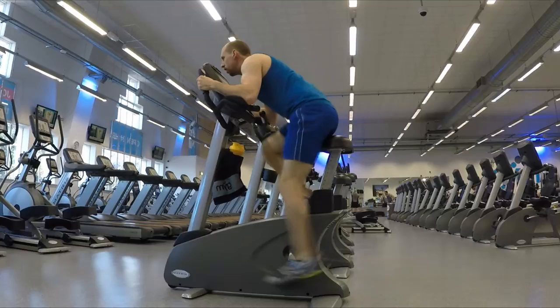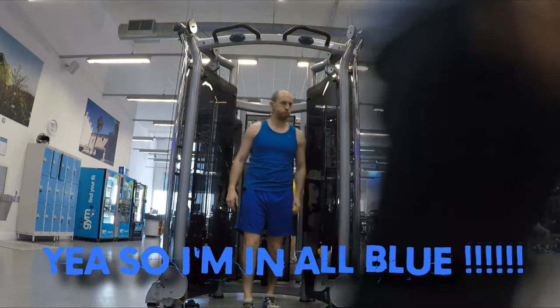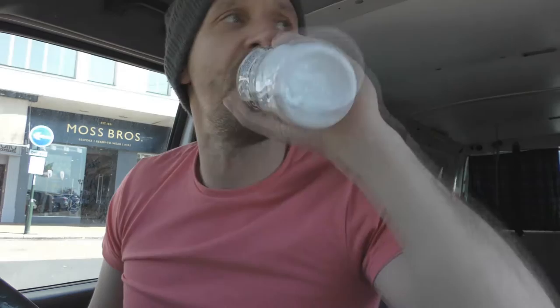Just finished the workout. Walk down to you — where do you want to go for some food? You're buying.